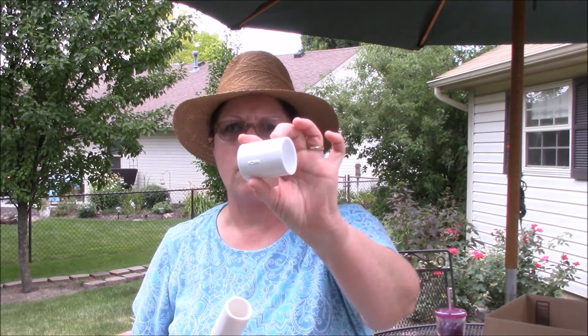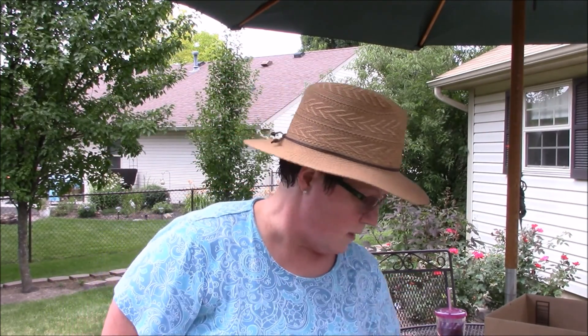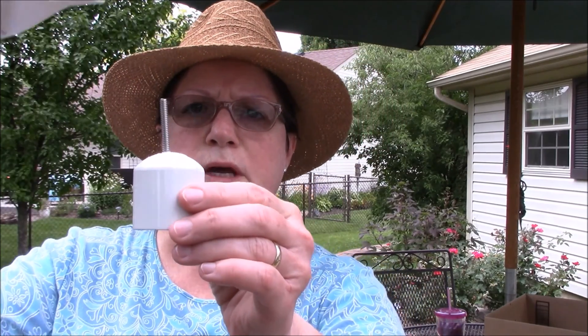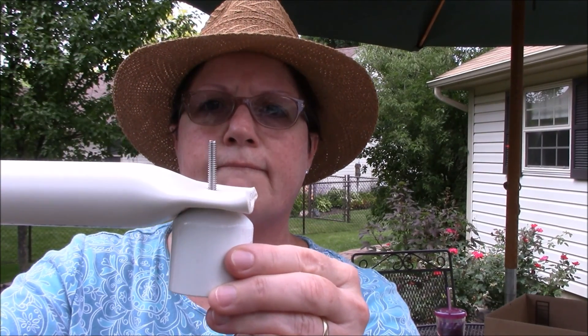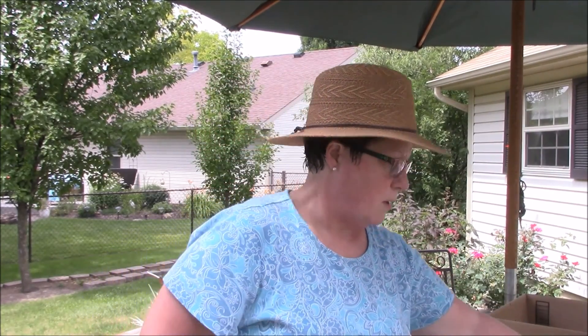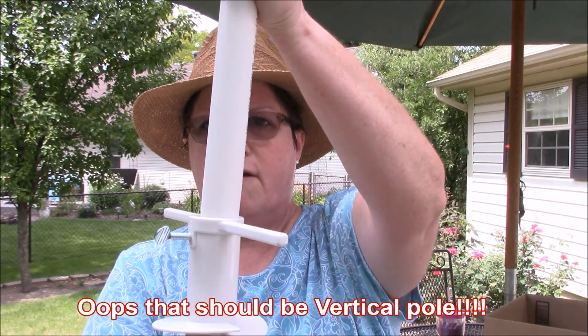My two four-foot pieces will be connected with another connector. I bought three of these connectors — one for each vertical and one for the horizontal. Once I get the top up, this will be on the top of my vertical pole. And here goes my horizontal pole, right there. Now I'm going to put it together, and hopefully I measured everything right.